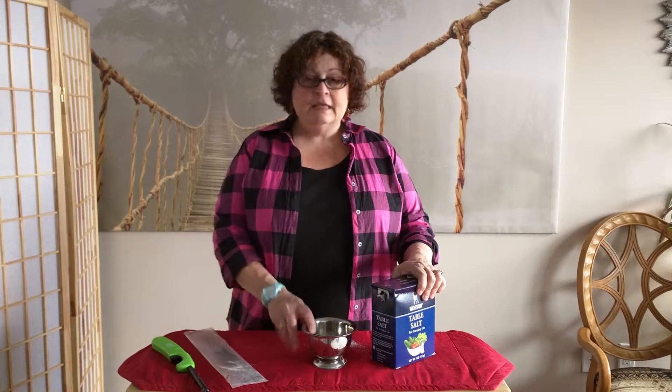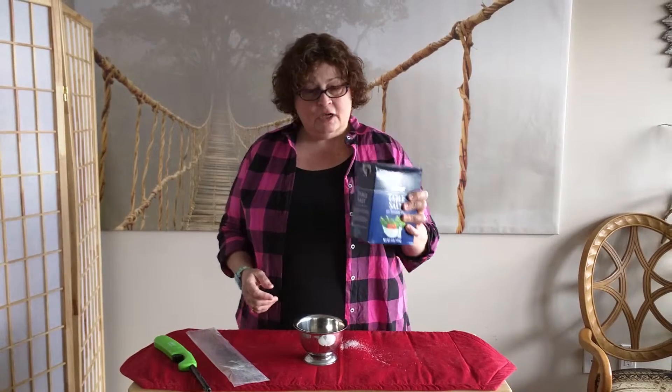Hi everybody, this is The Organic Maid in Massachusetts and I'm going to show you how to make an incense burner out of salt, which costs only $1.49.